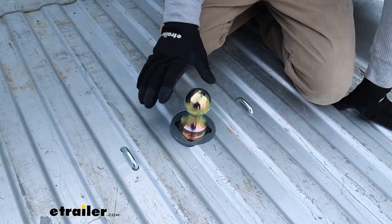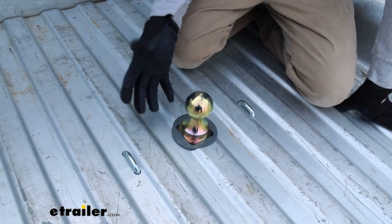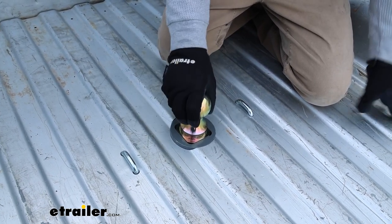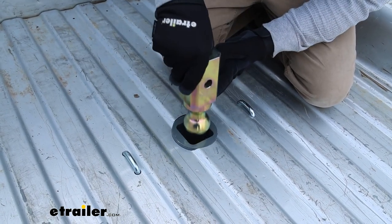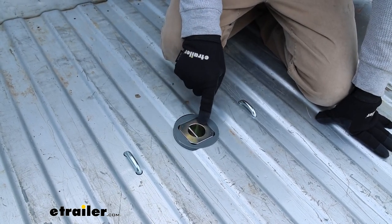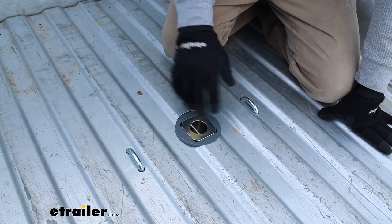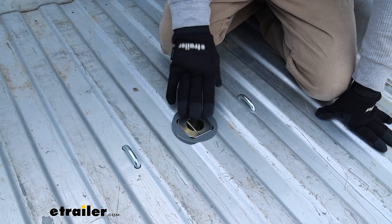What separates the turnover ball kits from some of the other ones is a few things. One of them being the fact that when you're not using your hitch, you can take the ball and flip it upside down and actually store it in the hitch area, which is pretty convenient. You're not going to have to deal with your ball rolling around in the backseat of your truck or forgetting it in the garage or anything like that. You can leave it in here and it'll always stay with the truck.